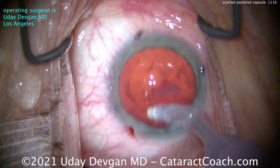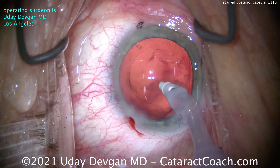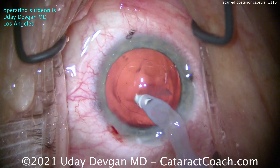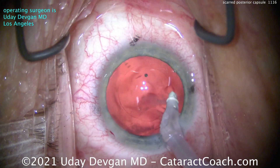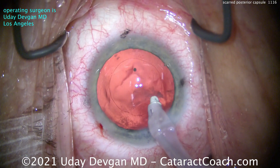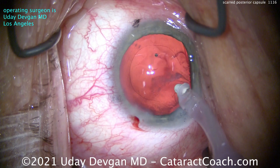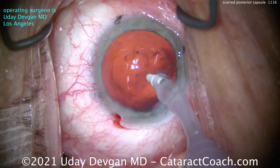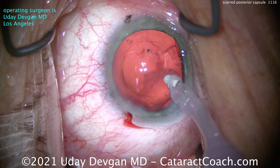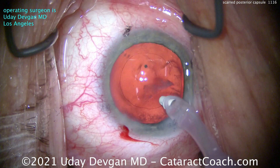Cleaning up the capsule bag here — doing a little polishing on the undersurface of the anterior capsule rim. I really want to get this nice and clean. I'm using the polymer tip on the I/A probe — you can see that white tip — trying to vacuum it. You can use a polish mode on your machine or use regular vacuum mode and titrate the degree of suction with your foot pedal, which is my preferred technique. Sometimes you can get an edge and scrape it off, but I'm not sure if I'll be successful.